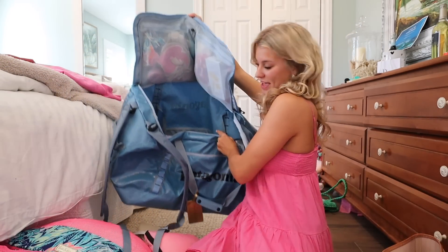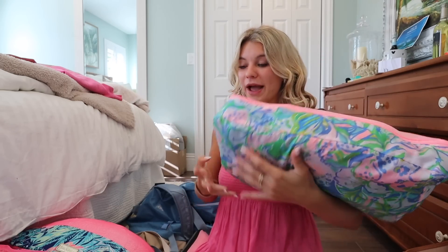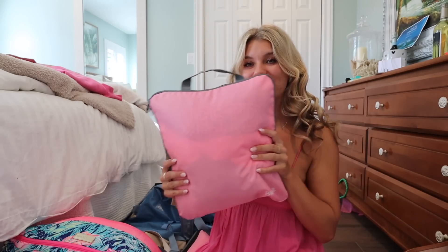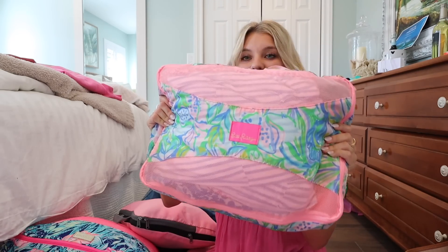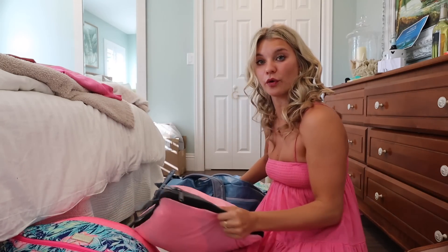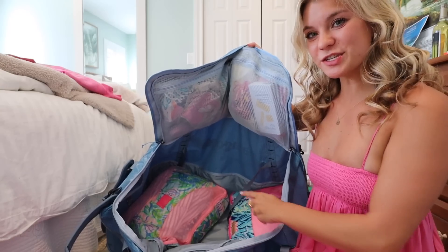Now we're going to pack up this duffel. I use packing cubes on a case-by-case basis, but especially for three weeks I'm absolutely doing packing cubes. You don't need anything fancy — I've had these for years. I have Lilly Pulitzer packing cubes and also a pack from Amazon which are compression packing cubes, so they compress everything to be smaller. I have two larger packing cubes filled with dresses that go on the bottom corners.